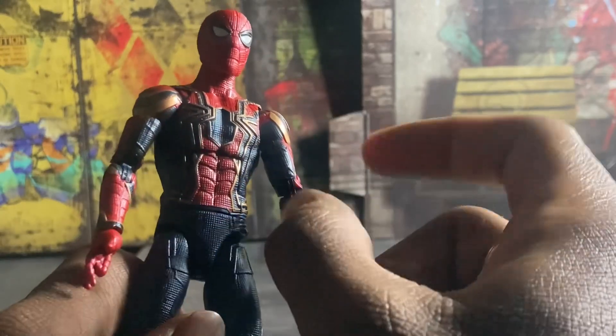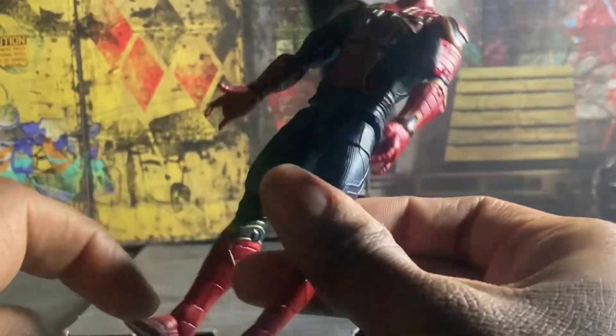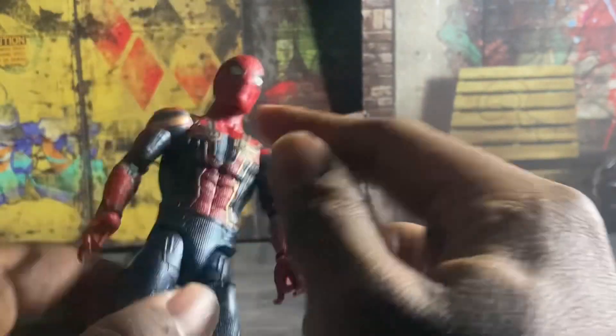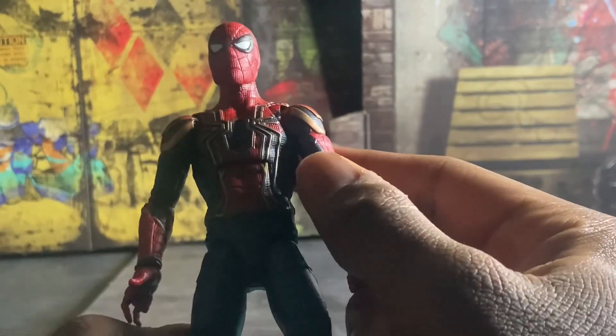I do like how they painted the Spider-Man logo going all the way down to the boots, and I also like how they included the gold on them.